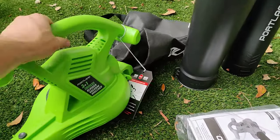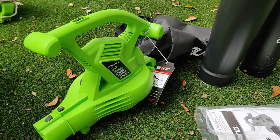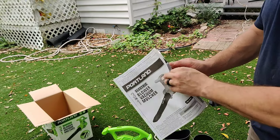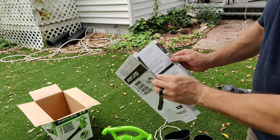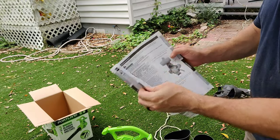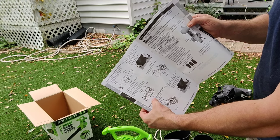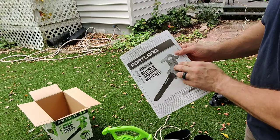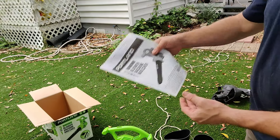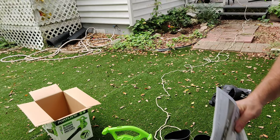So let's go ahead and get set up, and I'll show you guys how each component snaps together and how it works. Before you get started, make sure you thoroughly read through all of the instructions. I'm going to go over the setup and demo each component, but I highly suggest — specifically when it comes to the vacuum mulcher setting — that you read through that so you understand the safety procedures and how it functions. Starting with the blower, let's get set up.